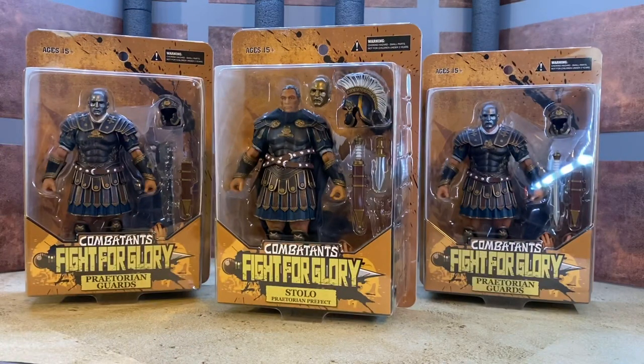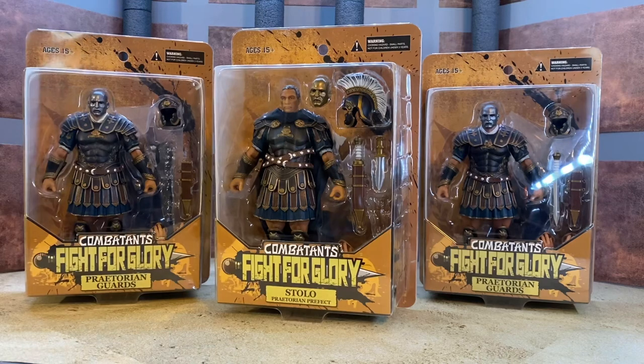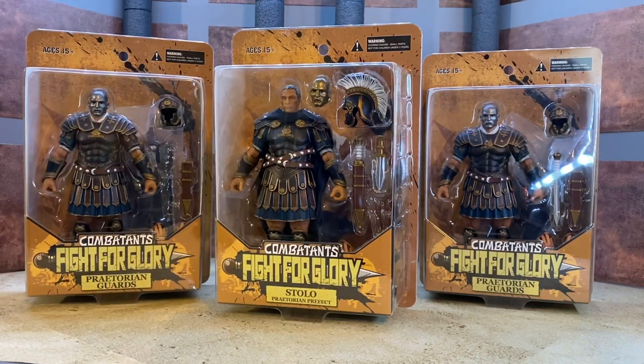Welcome back to Figure Depot. Today we're taking a look at the Combatants Fight for Glory Stolo Praetorian Prefect and Praetorian Guards. These two are the same figure essentially - his shoulder armor is a little different, he comes with a cape and some slightly different accessories than the guards, but from the waist down they're essentially the same. Arms are the same, torso is the same - it's pretty much just the heads and the ornamentation on the shoulders that's different.